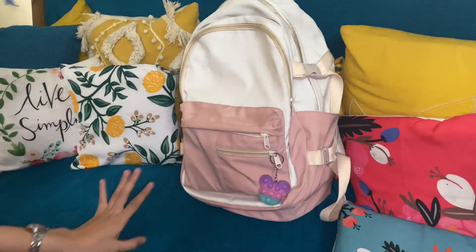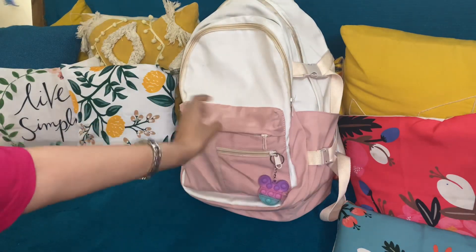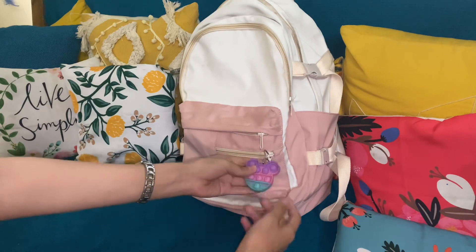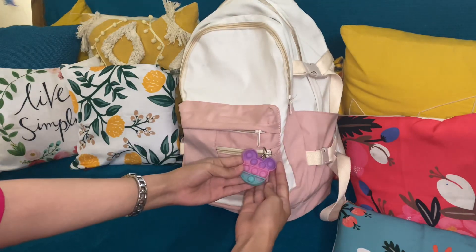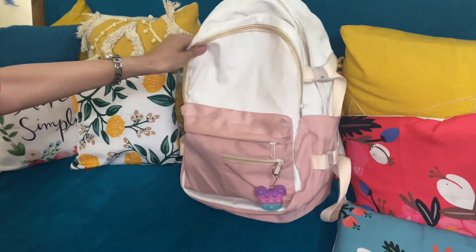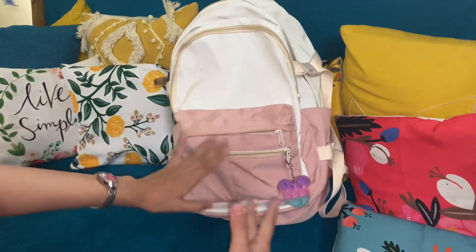So here is my backpack. You might know that I got this from Urbanic, and I just attached this keychain. It's a clock pop keychain. And mostly I don't have anything else attached here.